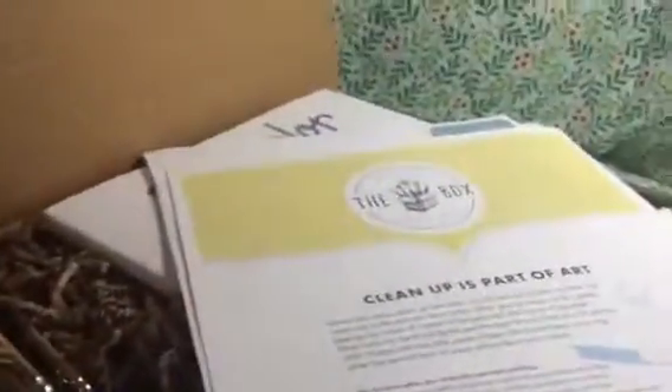The first thing we got is the instructions. It talks about the materials, what you get in the box, the book, and then it gives you suggestions and ideas on how to use the materials that are included — and cleaning up and all of that stuff. It has all that information and a welcome letter.